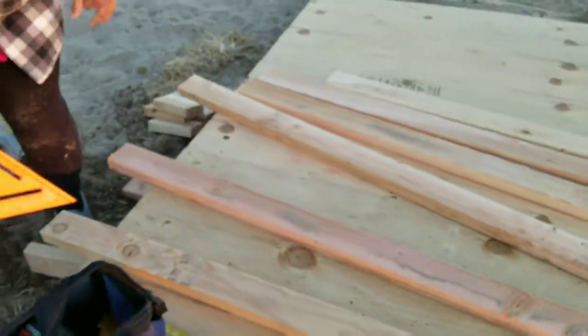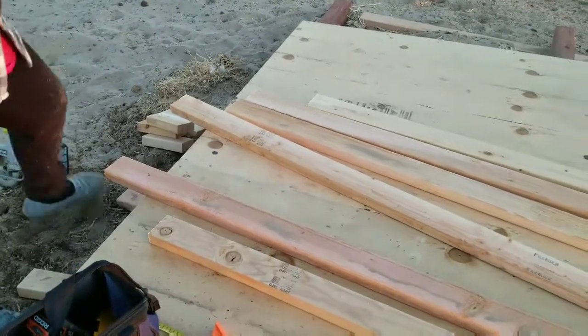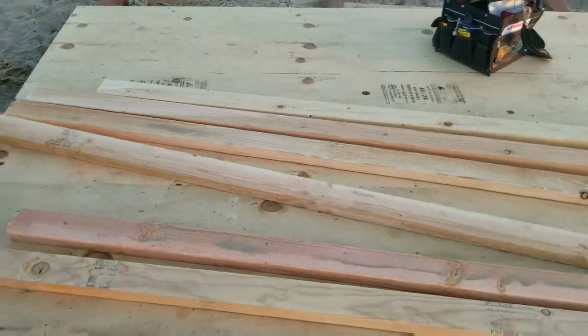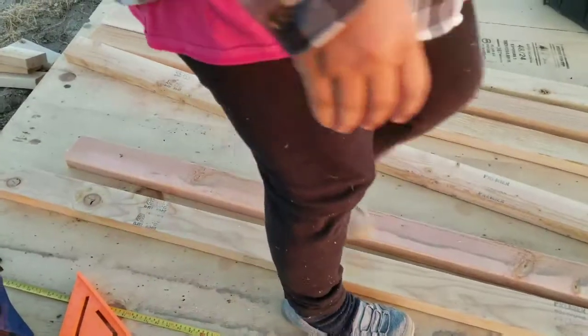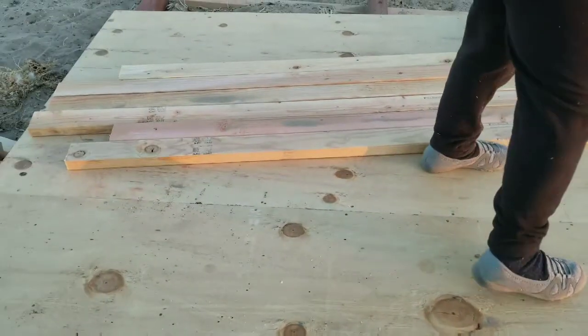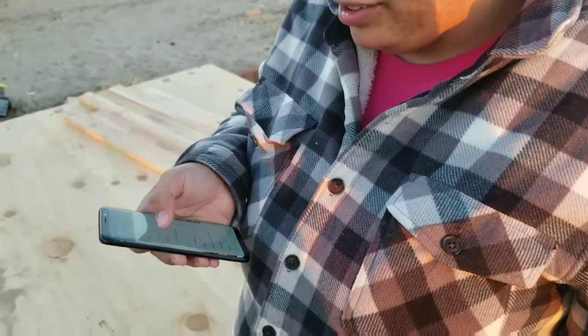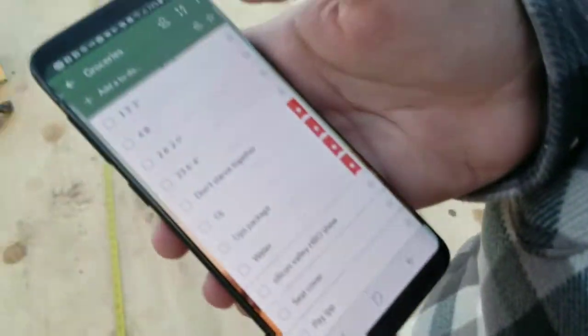That's all six. No cuts here. So those are the studs of the wall. Can you tell now that they're cut? Six feet and two and a half inches.